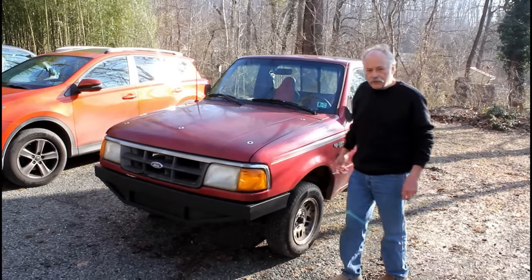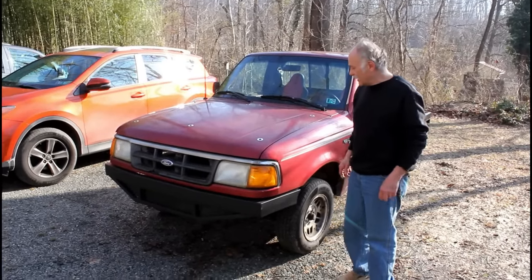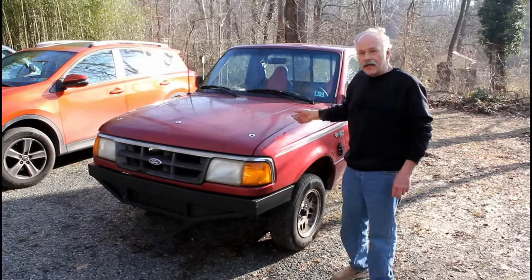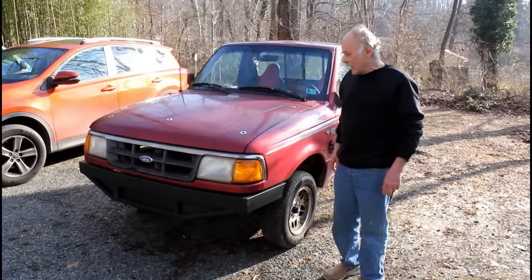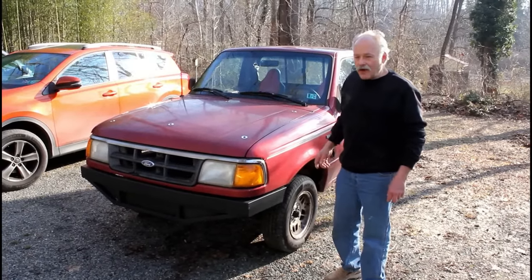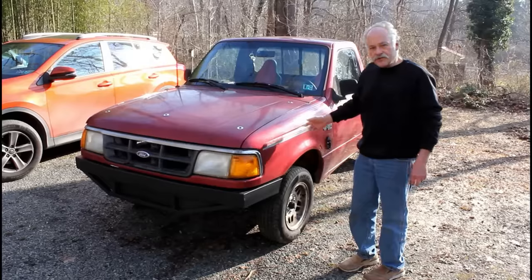This is my 1994 Ford Ranger pickup truck. It originally had a 2.3 liter four cylinder and it had 200,000 miles and started giving me problems, so I decided to make some conversions.